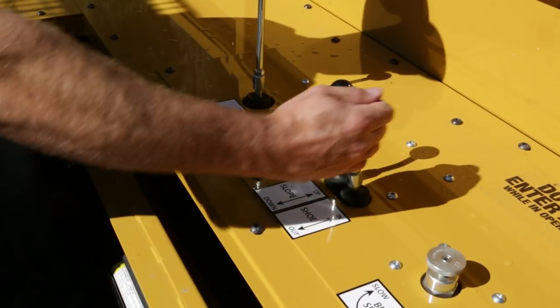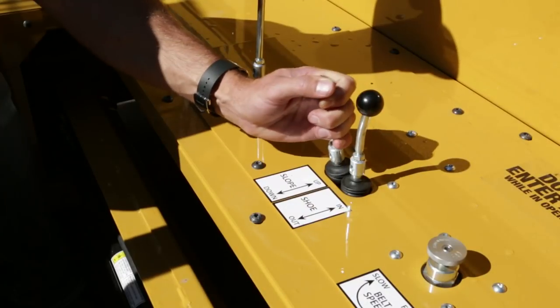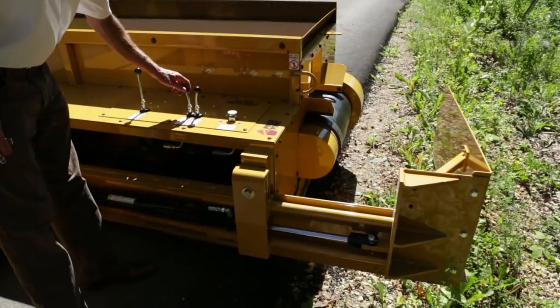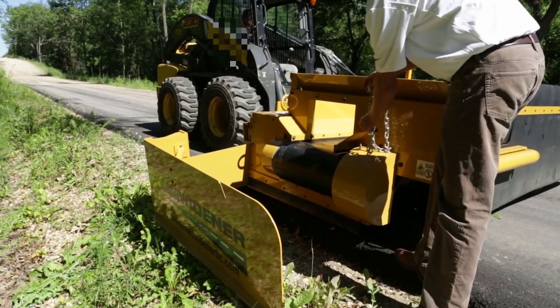Adjust the width of the shoe using the shoe width control to your desired measurement as shown. Adjust the slope of the shoe to meet your needs using the slope control as shown. Connect the guide chain at the desired position, being sure to remove any slack.